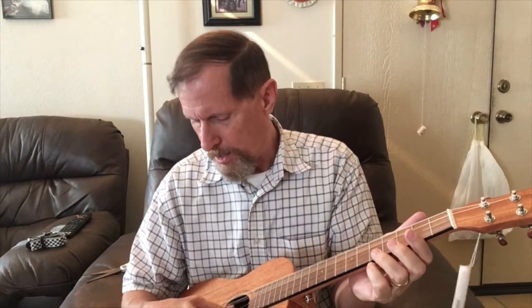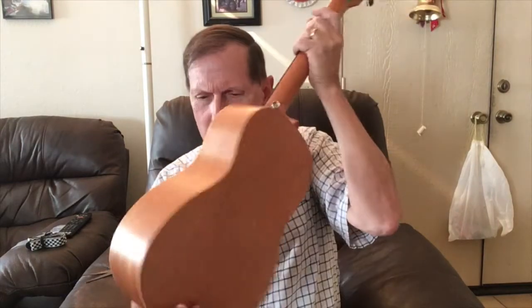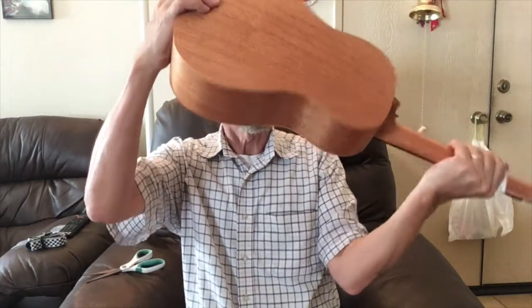I don't use the side dots often, but it's nice to have so you can just look down without tilting the instrument. It's definitely out of tune, so I'm going to tune it up and do a little strumming. Something was rattling inside — I thought something was loose — but it turned out to be the silica gel packet they put in there to control moisture. I've never seen one of those in a ukulele before.